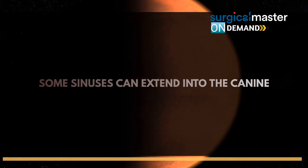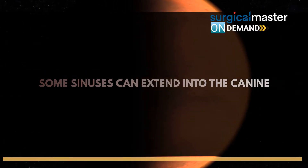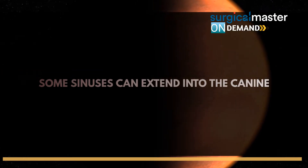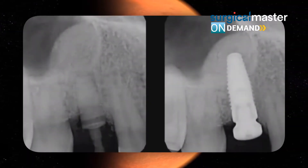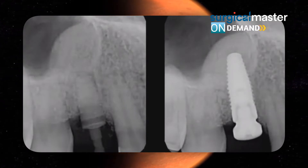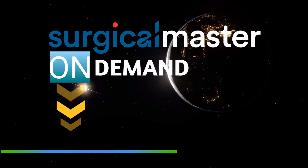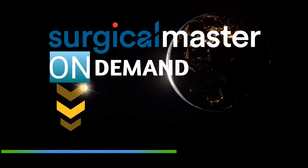Some sinuses can extend into the canine area — the principle is the same, there's no different approach. You find the floor, widen the osteotomy, start condensing the bone, place your implants, and you can see the nice dome. It won't look like a typical dome — it'll look like a sideways dome — but the principle is the same.